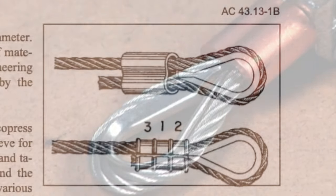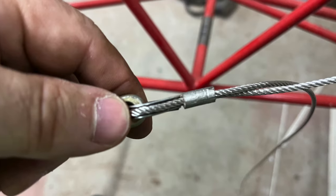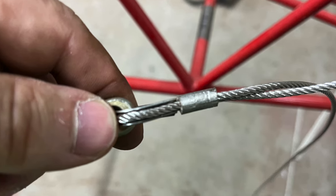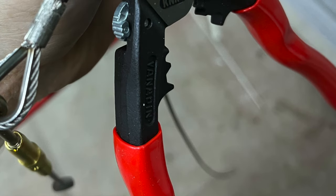Speaking of the squeeze, on my size cable ferrule, instead of three crimps, the entire ferrule was crimped in two places. I verify with my go-no-go gauge and remove my third hand — the tubing-covered pliers.